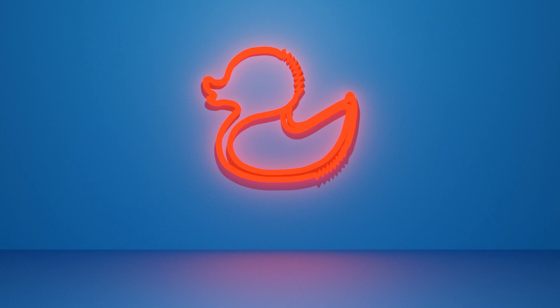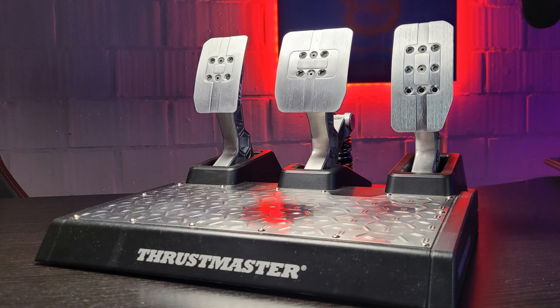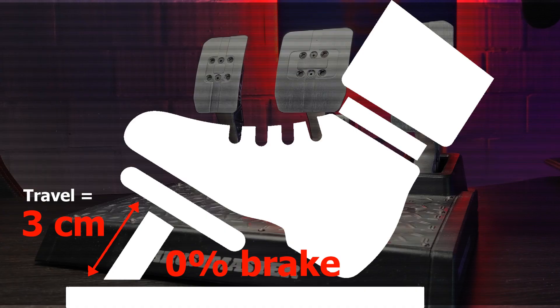And last, but certainly not least, the load cell pedals. I was, and still am, convinced that this was the best upgrade I have made in my entire race setup. I went from the T3PA pedals, a traditional potentiometer pedal set, to this and was really amazed at the difference between both. With a distance of 3cm between no throttle and full throttle, it has less travel than both sets above, which to me would mean it would be less accurate — but that is certainly not the case.